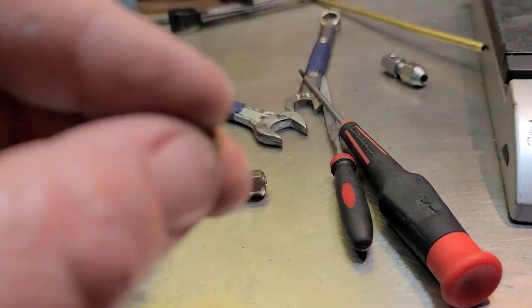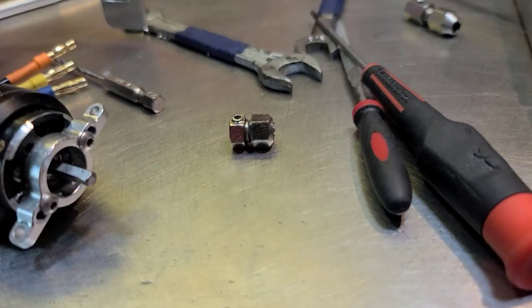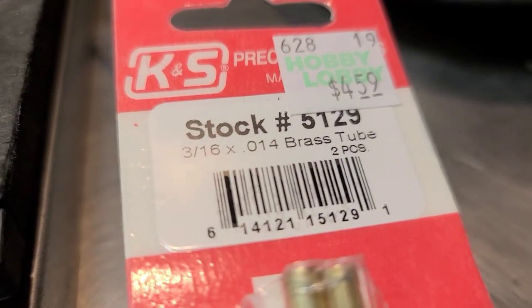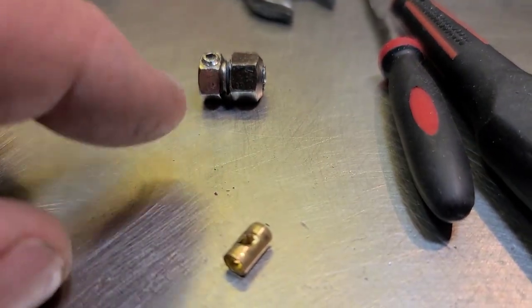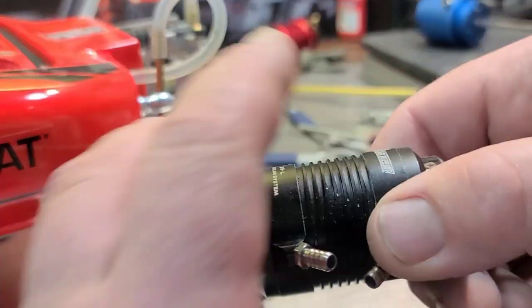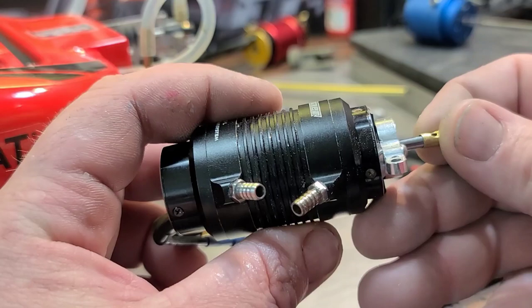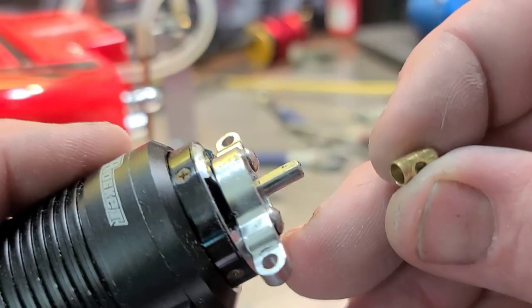So what I've done is I've made an adapter to go in my collet and onto the motor shaft. All it is is a 3/16 inch 0.014 brass tube that I've cut to size to fit in my collet. I actually need to shave a little bit off, and I drilled a hole in it. That little 3/16 brass tube is going to act as a shim.